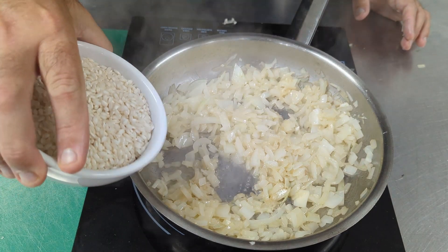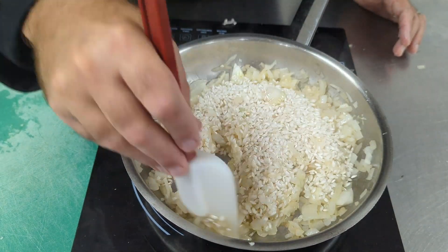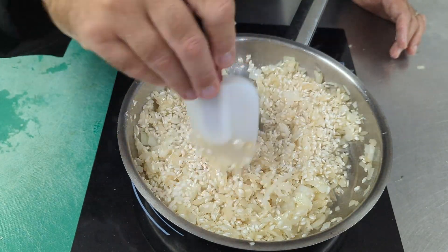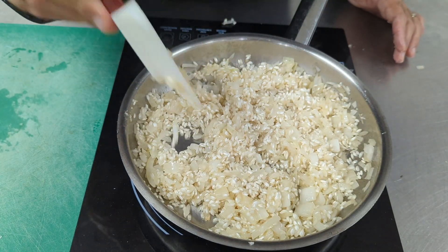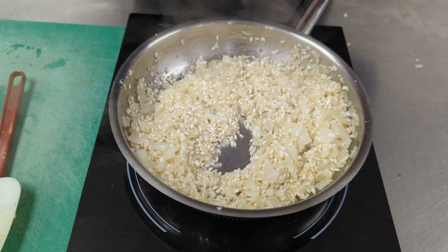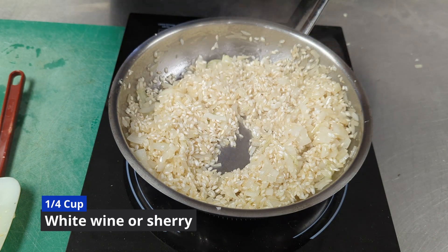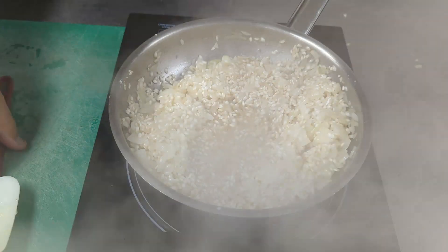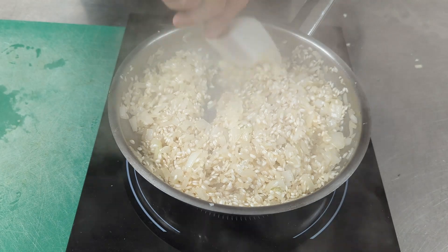We are now going to add our rice to the sautéing onions and garlic. We stir the rice into the hot butter and onions, and cook it until the rice becomes translucent — almost see-through. Then we're going to add some white wine. I don't have any white wine today, but I have some sherry, so I'm going to splash a little bit of sherry in with the rice. We're going to cook this until it's almost completely dry and all the sherry has evaporated.